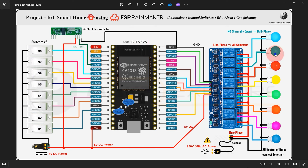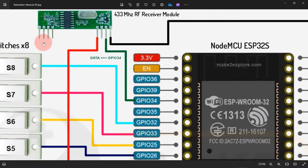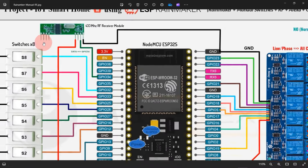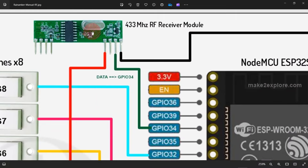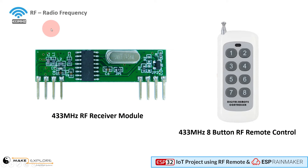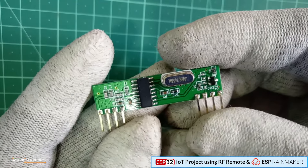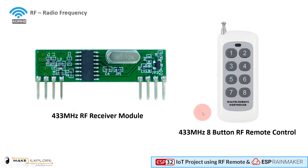8 AC bulbs are connected to the relay module. You will get this schematic on our GitHub page — links will be shared in the video description. This is a high-resolution image; you can zoom in further for more detail about connections. This is the RF receiver module we have used — a 433 MHz type — along with an 8-channel 433 MHz RF remote.